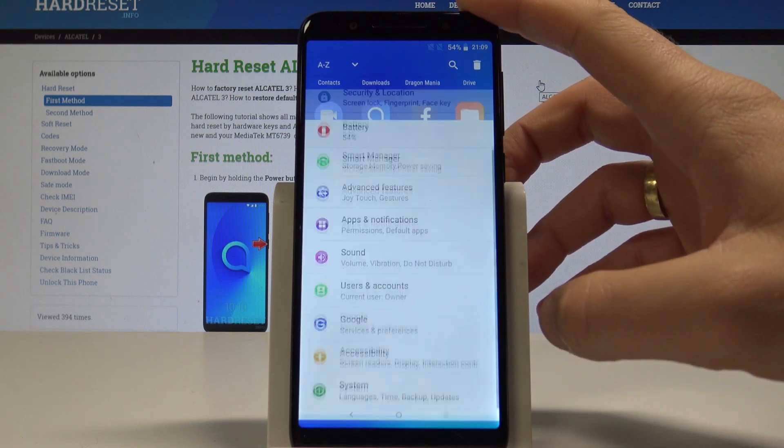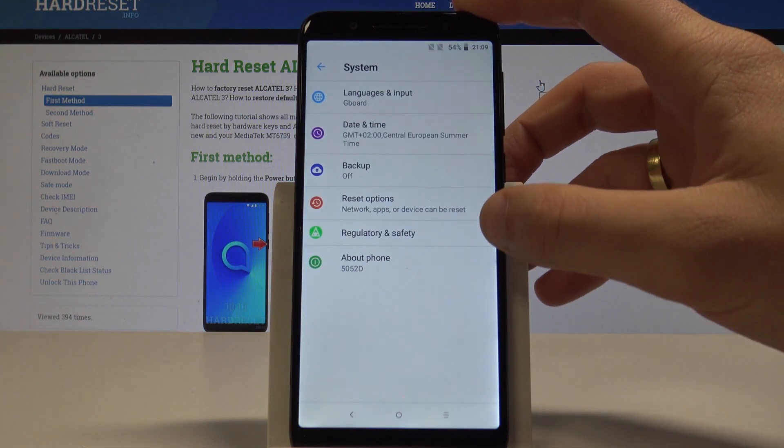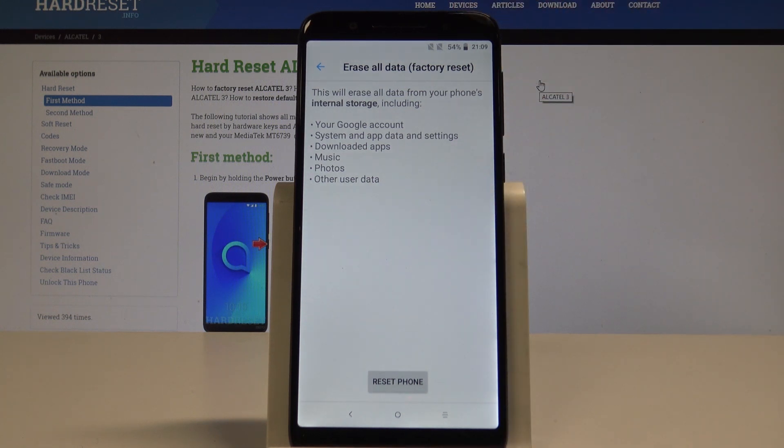From the list of settings, choose System, then choose Reset Options, and select Erase All Data. This will erase all data from your phone's internal storage, including your Google account, system apps and data, and also settings, downloaded apps, music, photos, and other user data.